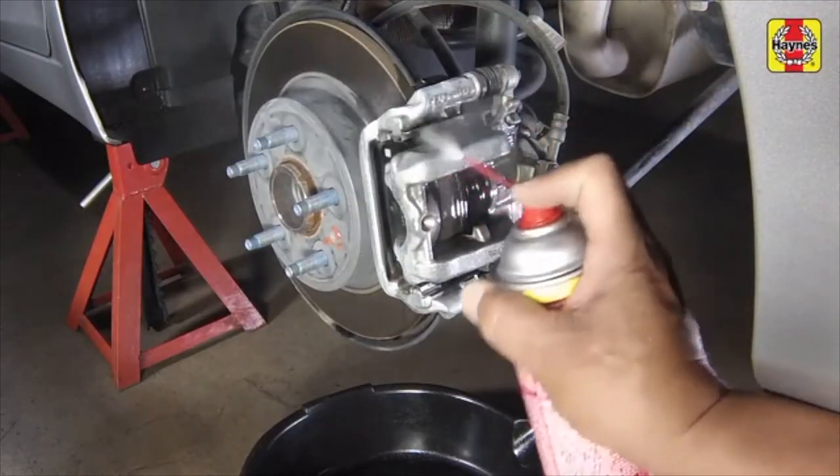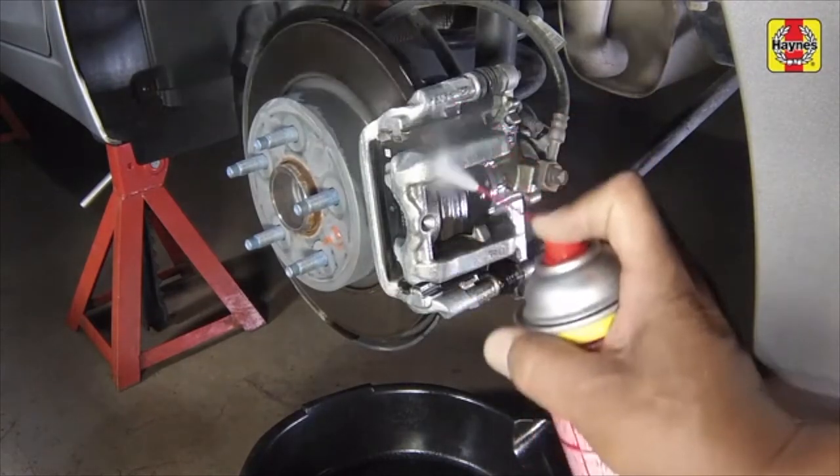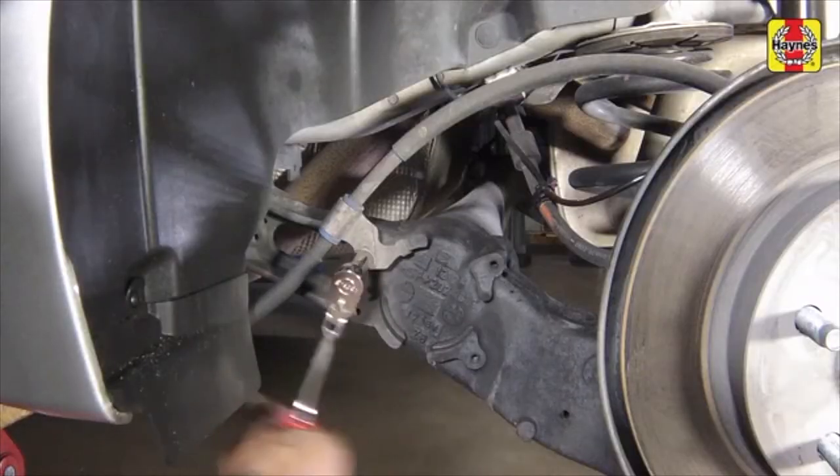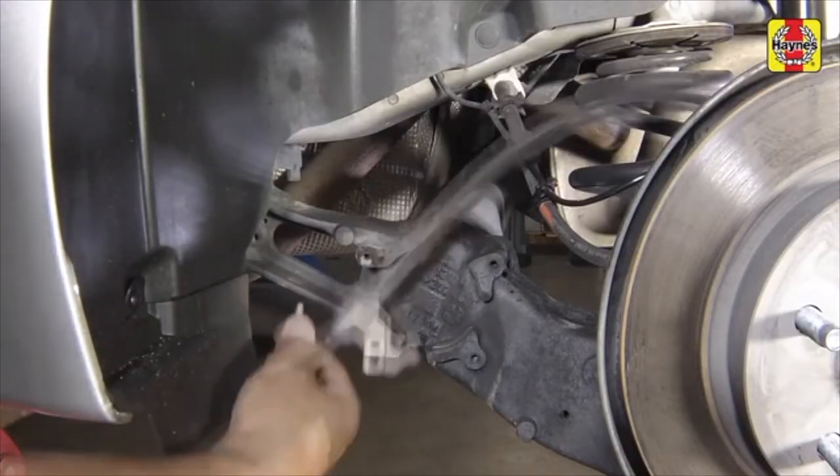Position a drain pan under the brake assembly and clean the caliper and surrounding area with brake system cleaner. Follow the parking brake cable back to locate the cable mounting bracket, then remove the mounting bolt.